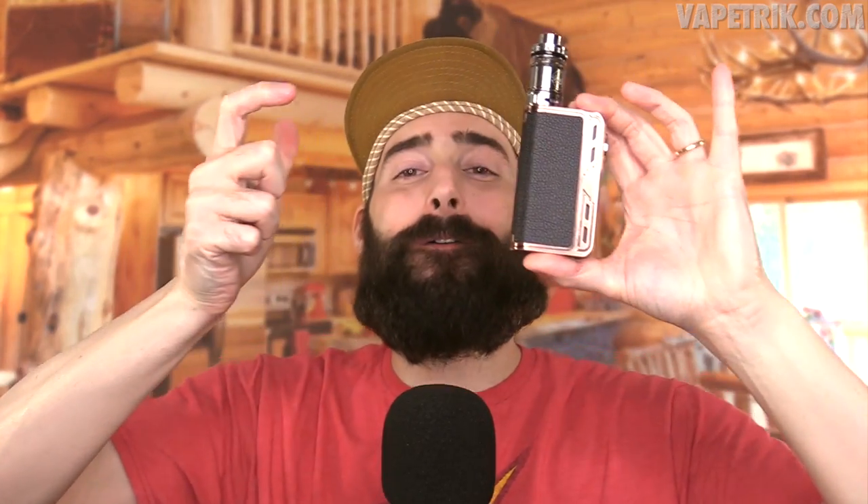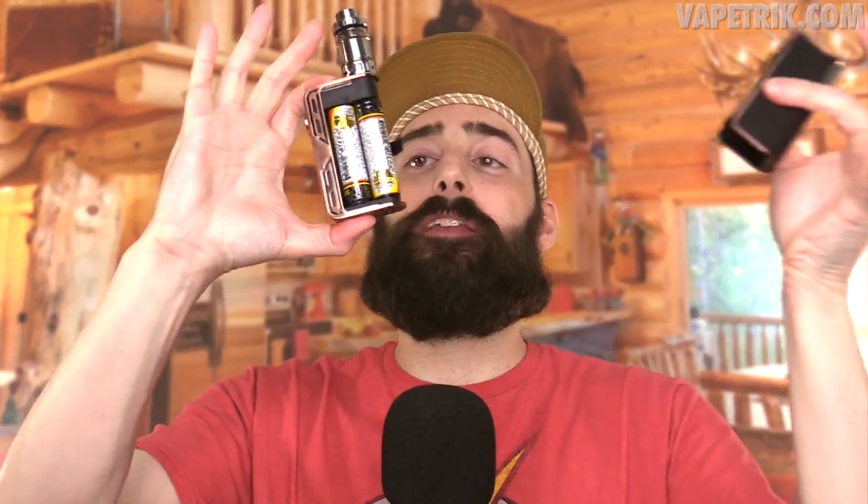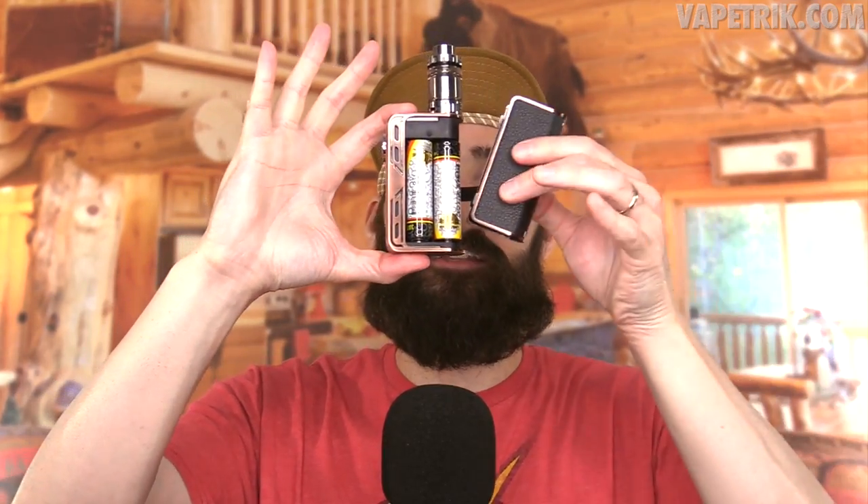Love the battery door — watch this. Boom. I love how it clicks into place. On this side you've got your dual 18650 batteries.